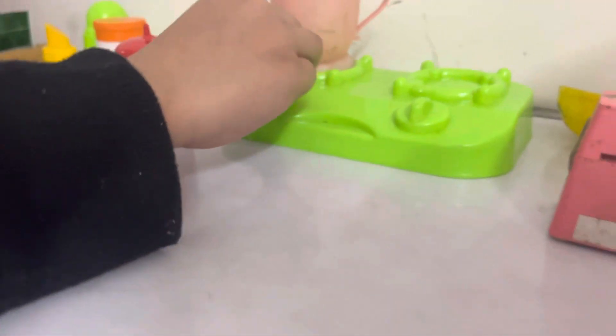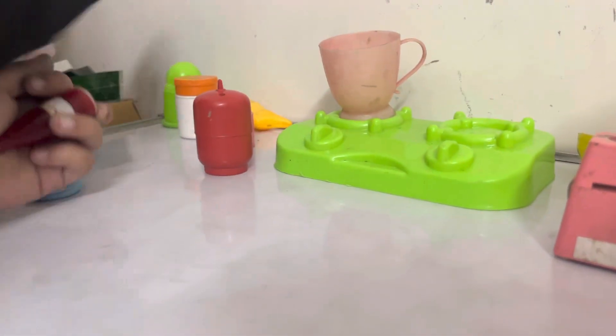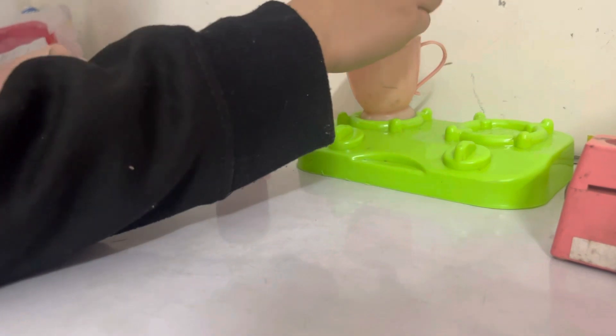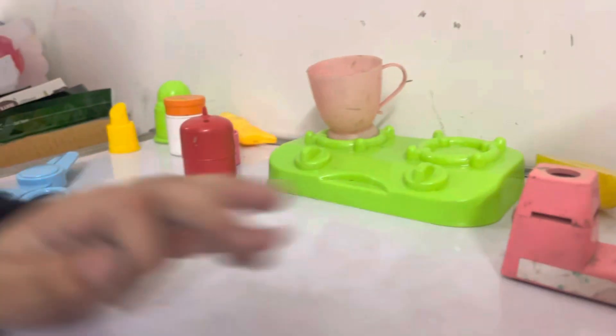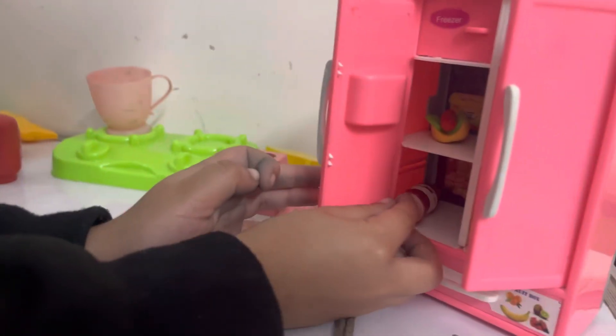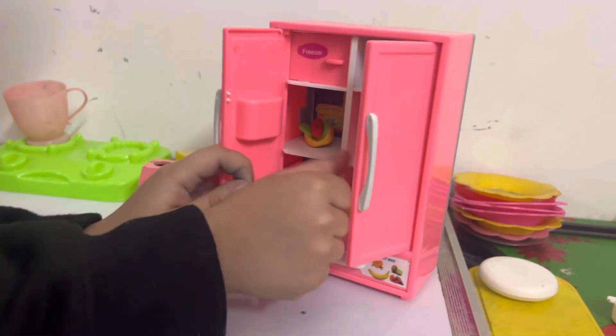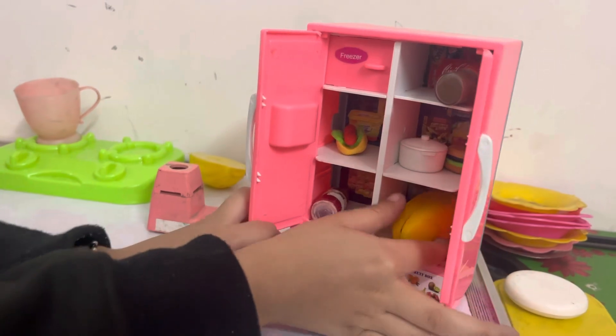Now I put it in the cup of water. First, let's put it in the water. I put it in the water. Now I put it in the fridge. Now I put it in the water — I put it in a mix. I will put it in the water, then I put the food.